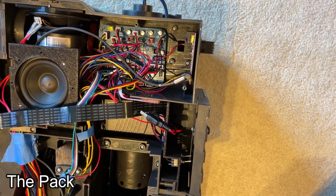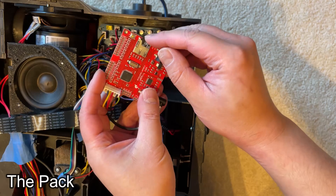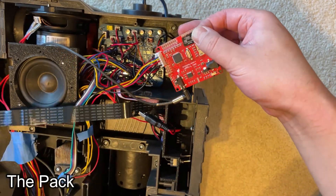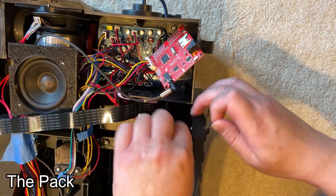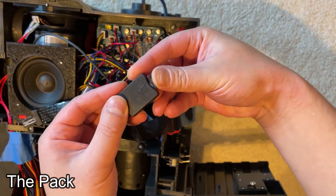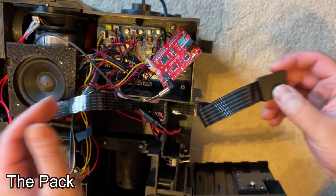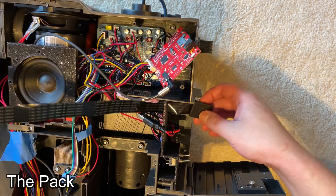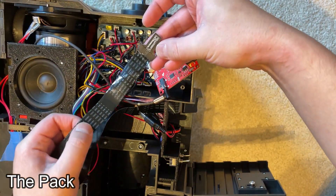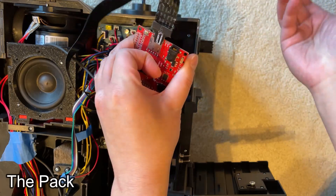Flipping the pack back over, take out your sound card, remove the SD card, and just slot that into the extender. Your other end plugs into where the SD card holder goes — done. That just slots right back in there.